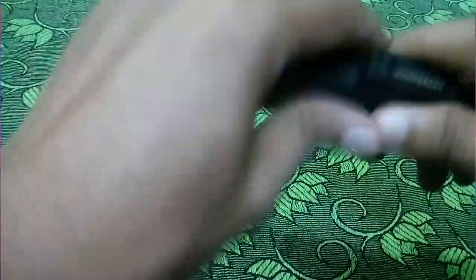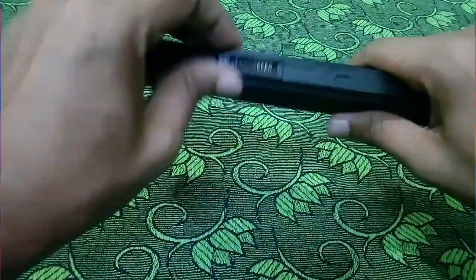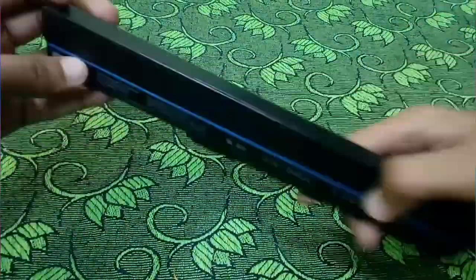This is Lego start. So you can have a lot of nut bolts. It is a Lego magnet. If you want to make a new one...